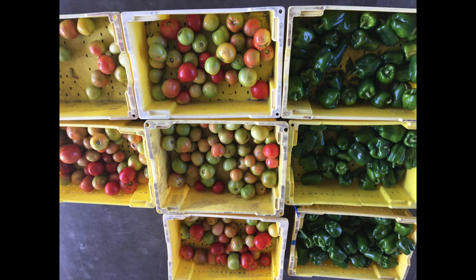Today we are going to discuss basic products and practices of vegetable crops in Florida, especially focused on tomato and pepper.